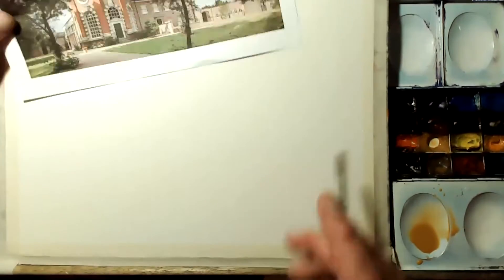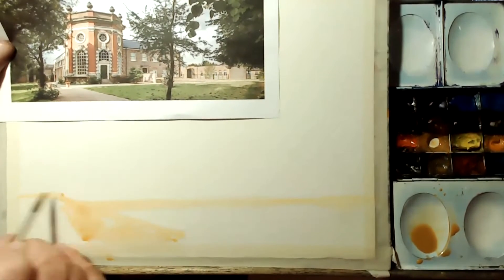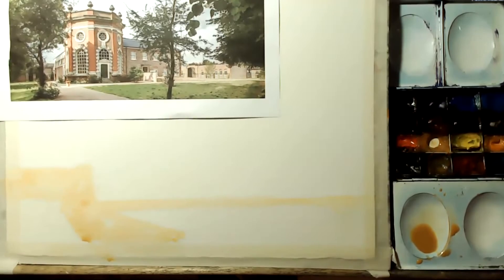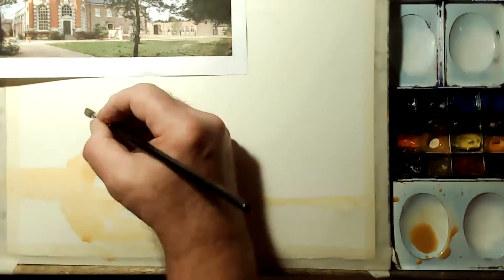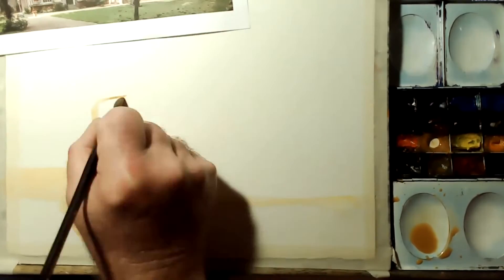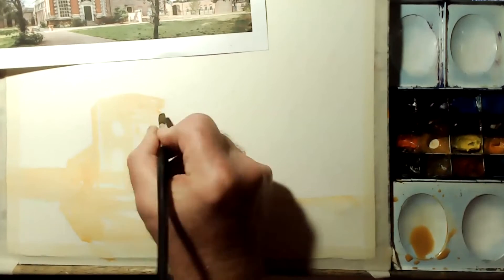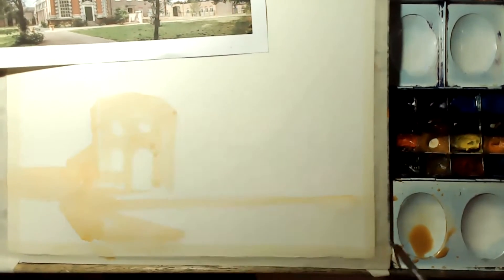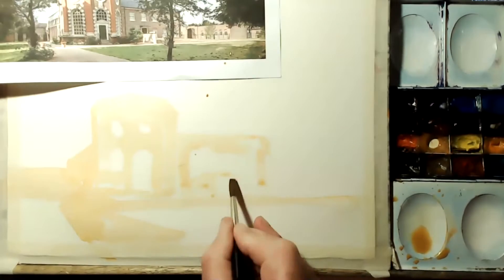Hi everyone, I'm Frank Walters and welcome to the secrets of successfully painting structure in watercolor. A lot of amateur painters carefully draw a fairly accurate sketch and then color it in — that's called coloring in, and it will never be expressive. So how can we change all that? What can we do?